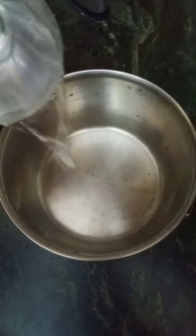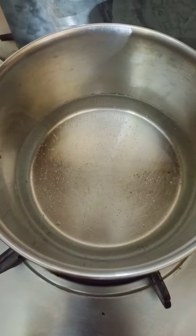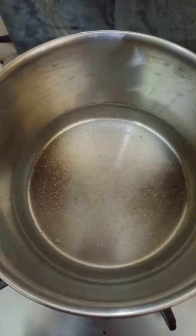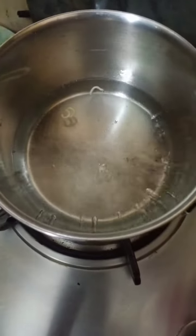We need one cup of water for noodles, so we need to boil the water. As you can see the water is boiled, so now open it. Here we have noodles and here is masala. Now let's put noodles in.